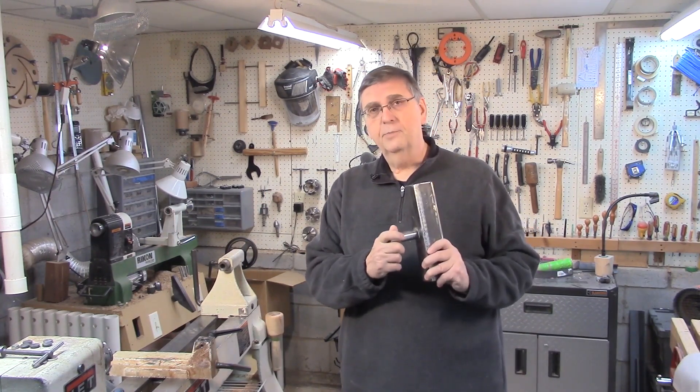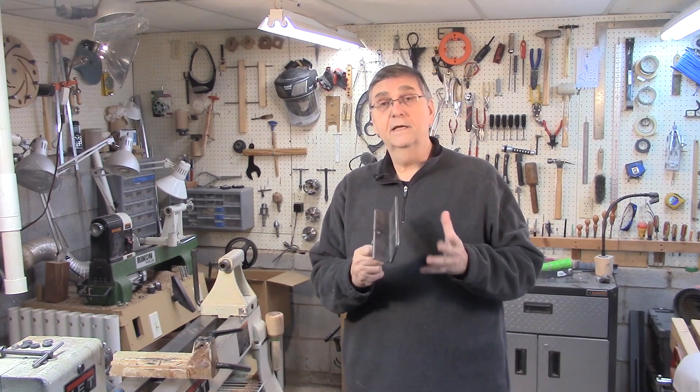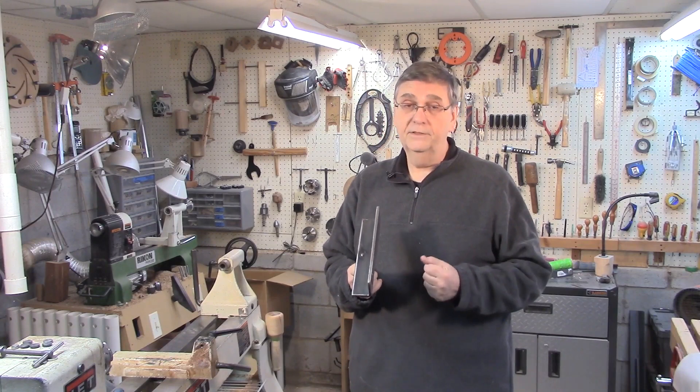These tool rests I put together with silver brazing. Silver brazing is very strong — it's used industrially. And it doesn't take expensive equipment, and it doesn't take a lot of knowledge. It's actually quite easy to do.